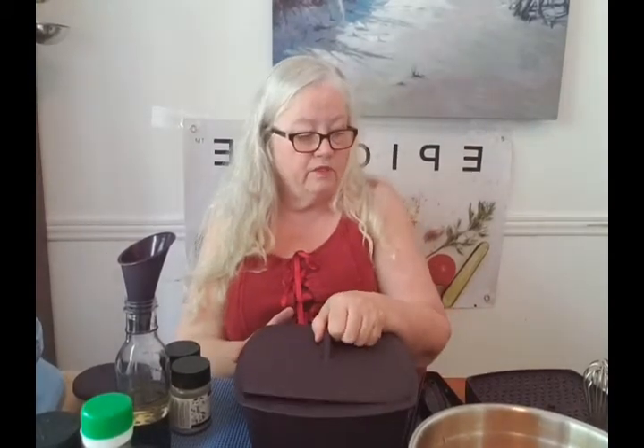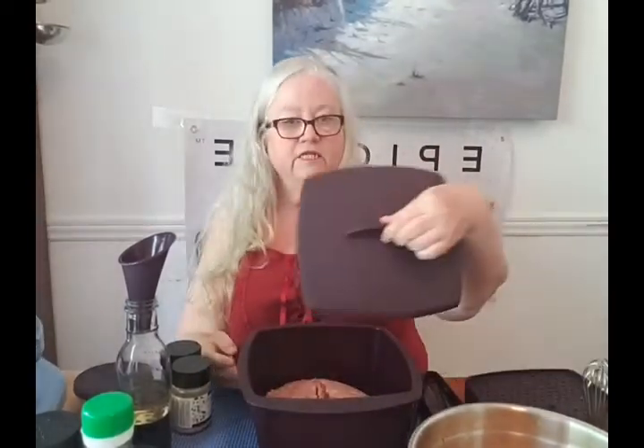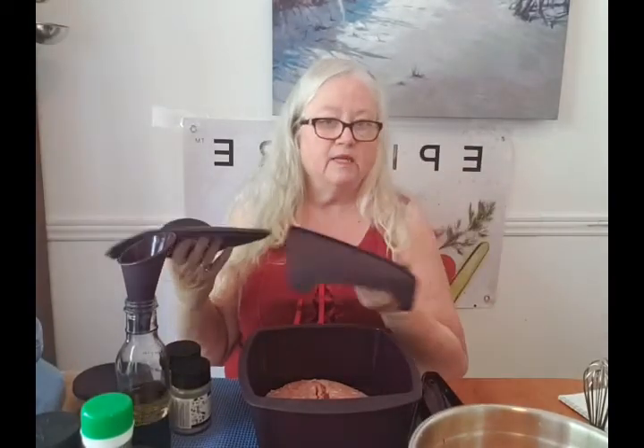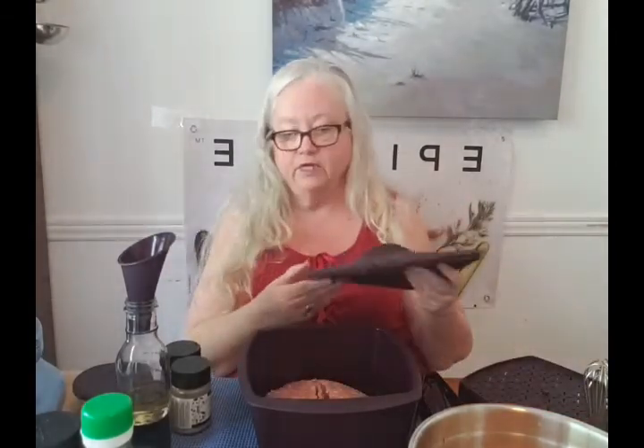We're going to start with the multi-purpose steamer in our beautiful aubergine color with the lid. It has vents and it also comes with a tray. Today we're not using the tray, but if you were, you can make bacon on this, do a full one-pot meal — veggies on the bottom, then the tray, then your protein on top: salmon, chicken, whatever. Pop it into the microwave, boom, done.